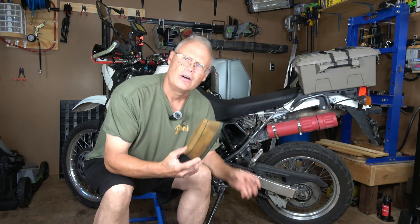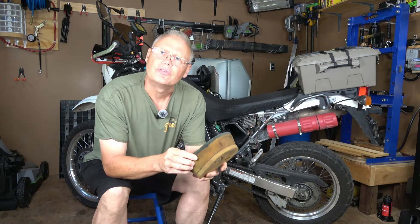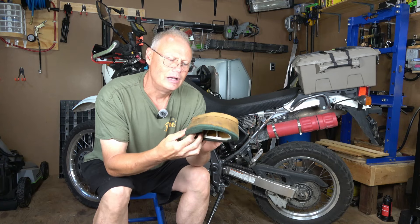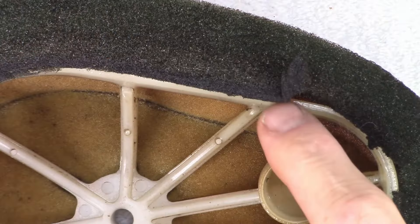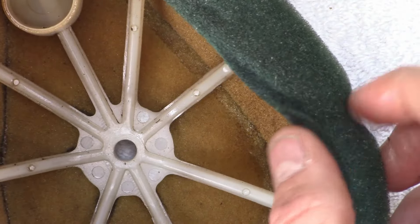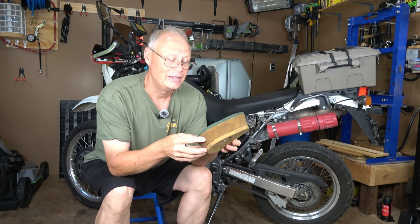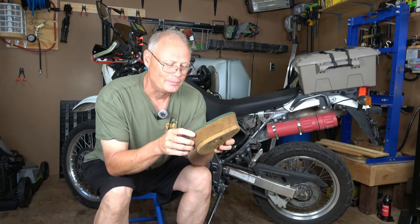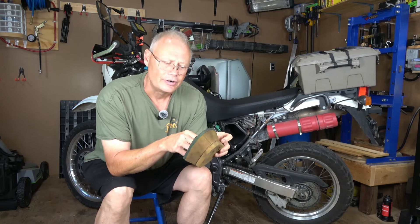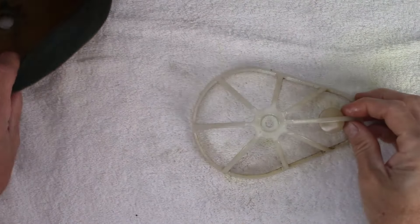My bike is getting pretty old and this looks to me like it's probably the original filter — it has a lot of miles on it. The bottom of the filter is starting to get worn out, it's got some tears in it, and I'm pretty confident it's probably not sealing as well as it should. So a new filter is in the works for today. Inside the foam filter there is a plastic cage, which holds the shape of the air filter and stops it from collapsing as the bike draws air into the carburetion system.